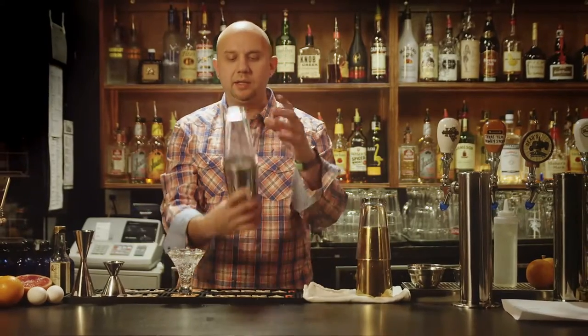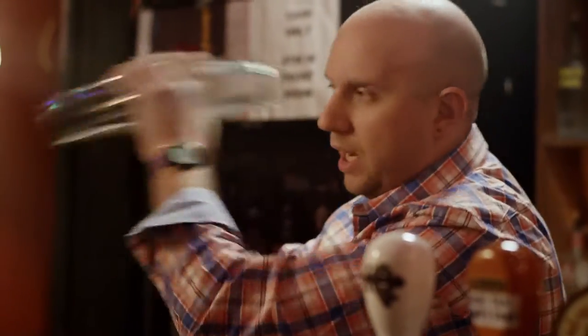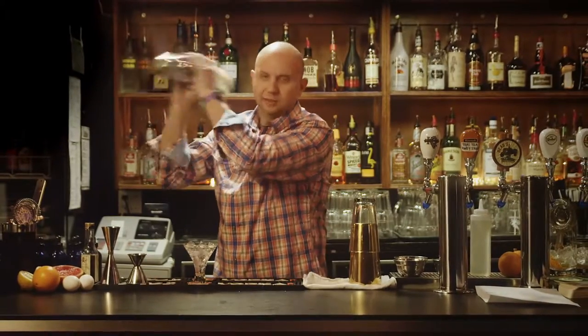When you use egg whites, you need to shake without ice, followed by shaking with ice. The idea is to emulsify the egg whites with the citrus, creating a liquid-meringue-style texture.